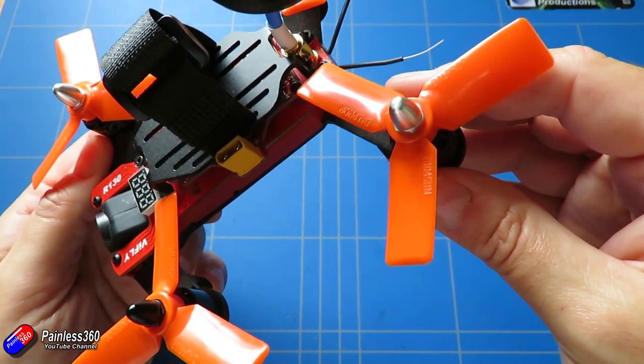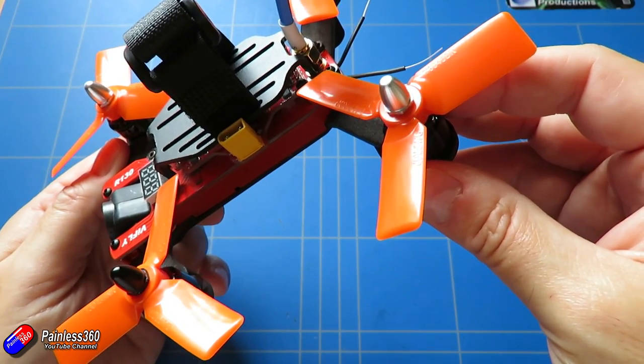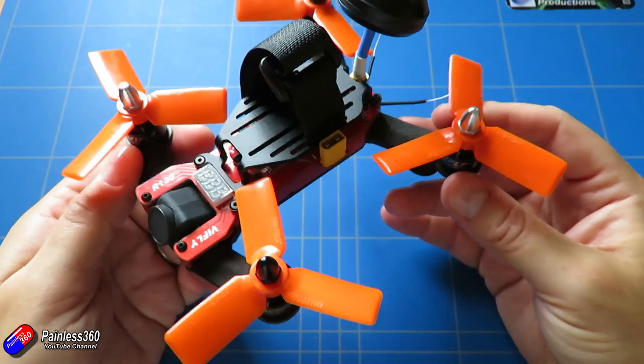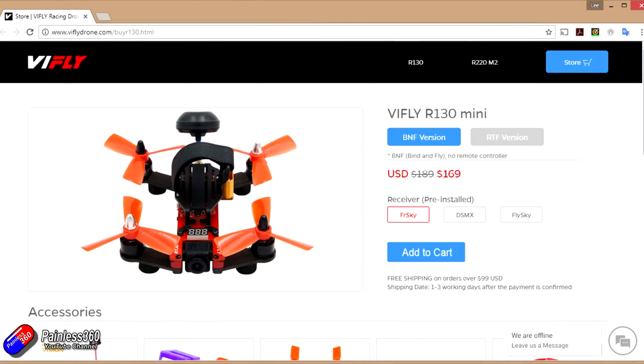These are actually Dell props — I think they're 3x4.5 bullnose props and they work beautifully on this model. A couple of things about the specs before we show you how it comes in the box. This is actually the Bind and Fly version. There are three versions available in Bind and Fly: the first is FrSky which is what this is, then DSM-X, and there's also a FlysSky version too. You can also buy it as a ready-to-fly version if you want it to come with the radio.